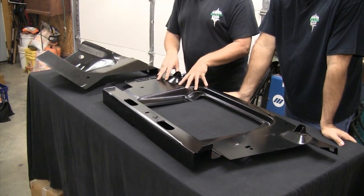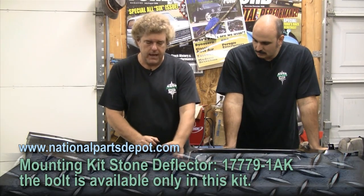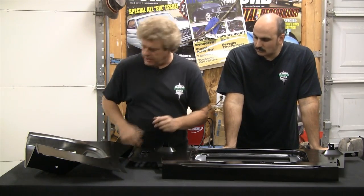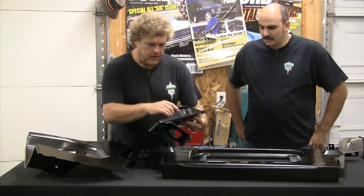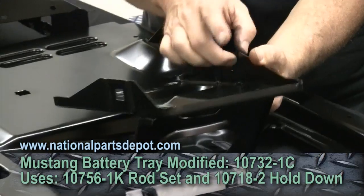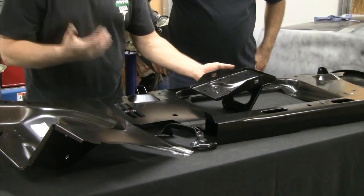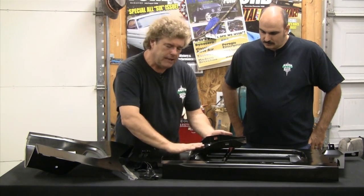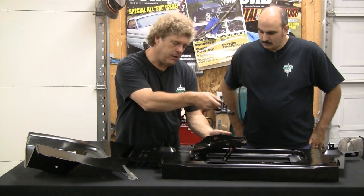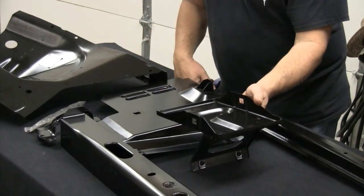A couple little things on the radiator core support — there should be a captive nut right here, so I'll get one of those from AMK. On the battery tray apron, I want to do something a little different than what the factory did. The factory used a different kind of battery tray. This battery tray from National Parts Depot has side cleats for an overhead mount. I like this a lot better because it's getting harder to find batteries that mount with a side cleat. This allows you to use a top cover and hold it in place, which is a little safer.